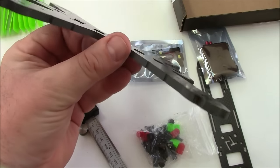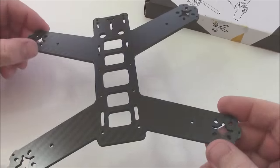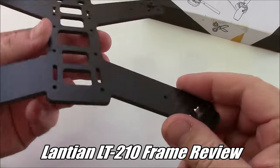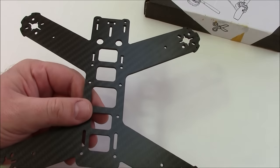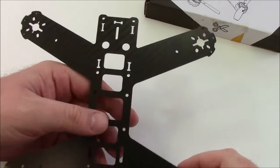This is the main plate off of an LS210 — it's 3mm thick. The 3mm size is good for racing because it's pretty lightweight, and it's durable enough to withstand crashes pretty well. It should be a pretty good sized frame for most people.